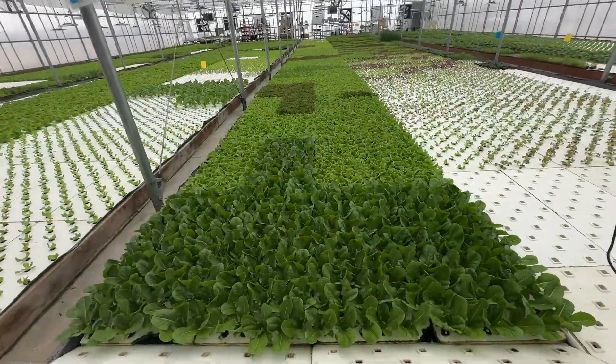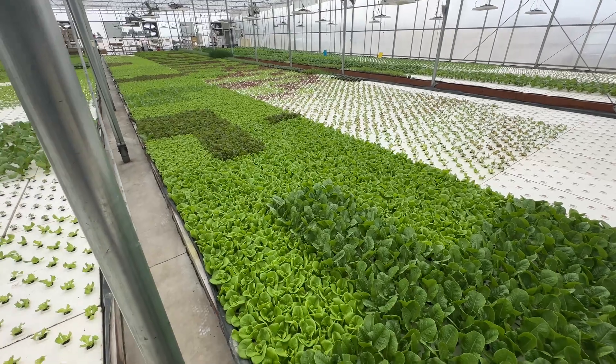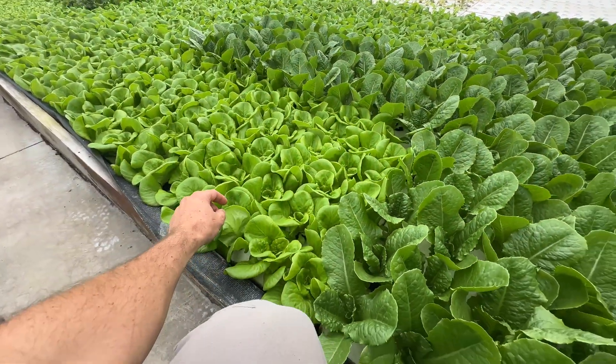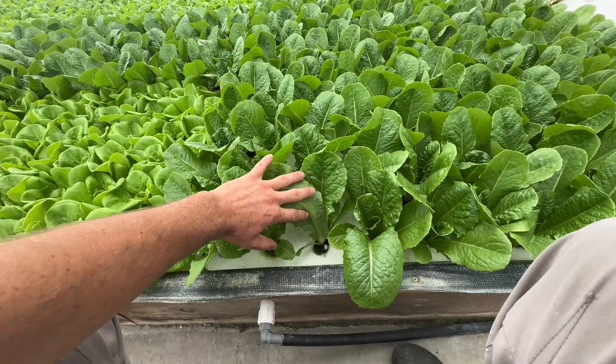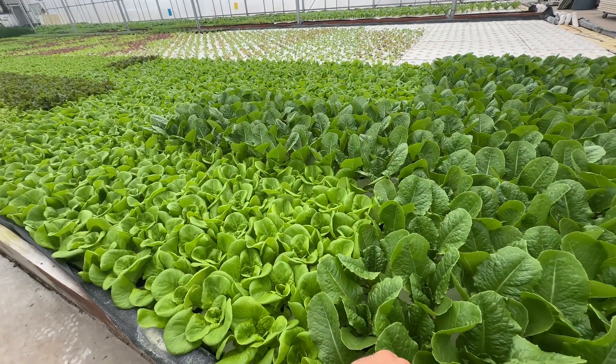Come around to the back here — these are the big ones. These are four weeks old, so they're two weeks in the seedling tables and then two weeks in second nursery, and this is a really good advantage. It's a great way to squeeze in more plants per square foot.